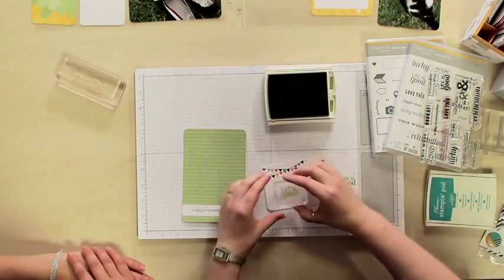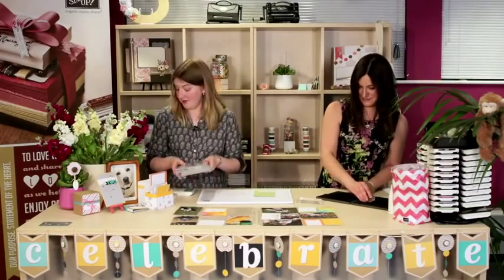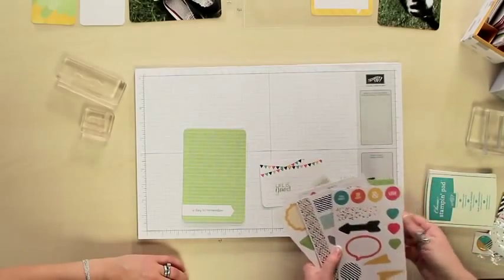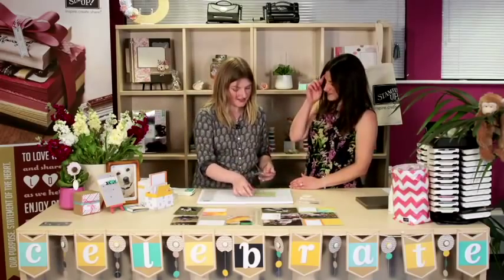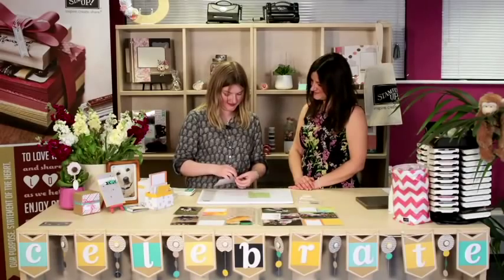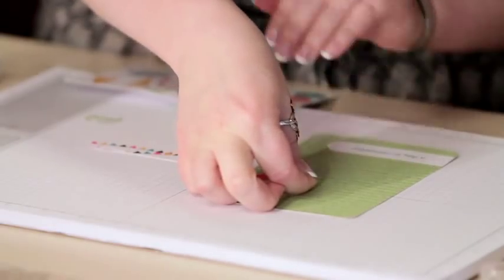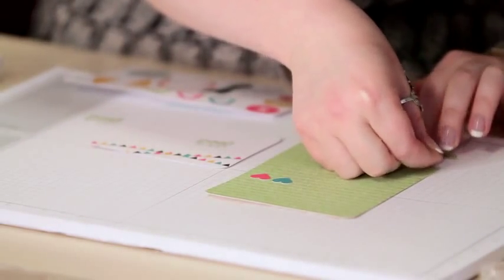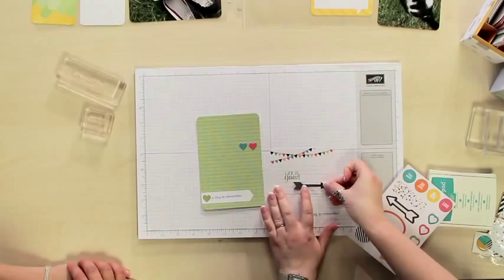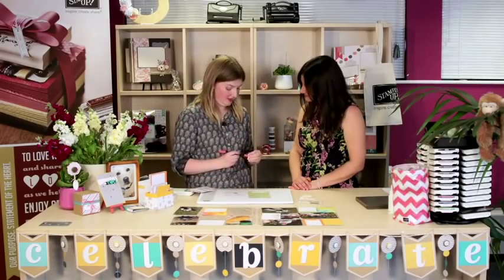I'm just going to pop that straight on there and not worry about the lines — I think it just looks quite fun. In the accessory kits you also get stickers, and I think it'd be fun to add a couple to this project. I like the little hearts and I'm going to do a little row of those just to jazz it up a bit because it's a little plain. I love to throw everything at a project sometimes! They just pop on like that — a little row of them — and they don't have to be particularly straight; you can do what you like with them.